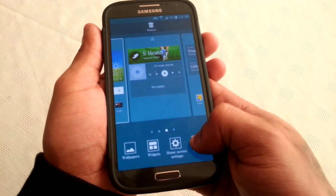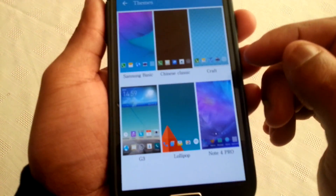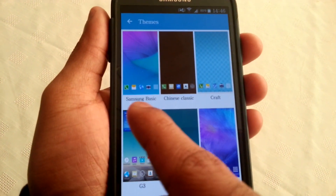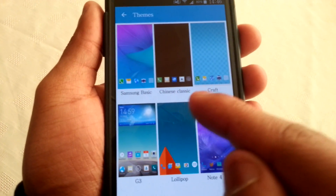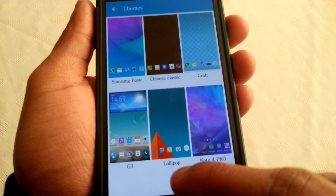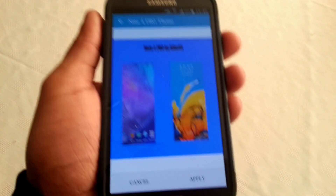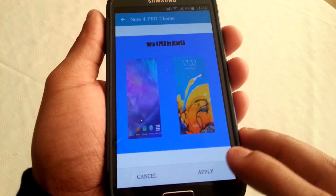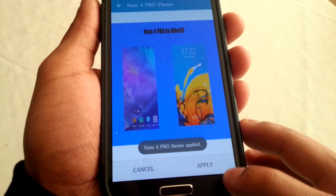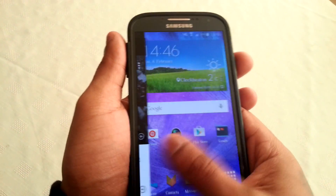We've also got the themes option here where you can choose different themes. As you can see we've got the Samsung basic themes, Chinese Classic, Craft, G3 themes, Lollipop themes, and the Note 4 Pro themes. I'm just going to show you the Note 4 theme — and once you apply it, that's how it's going to look.